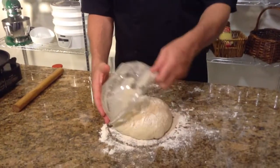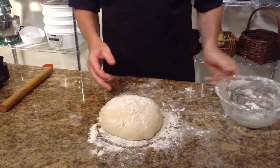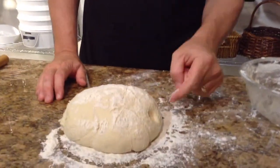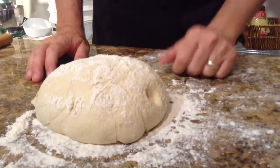Now our bread dough has bench proofed long enough — and how do you know? You want to uncover it and you'll see that it has doubled in volume, and that when you poke it with your finger, the indentation remains in the bread dough, so you know that it's good.